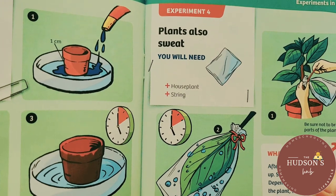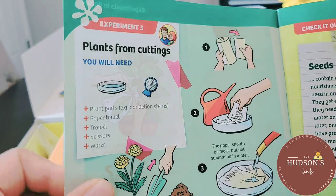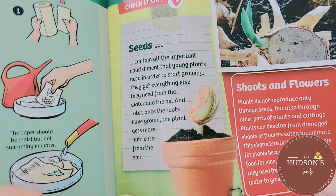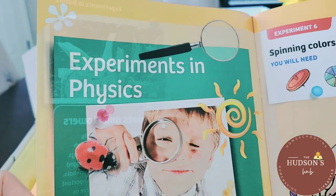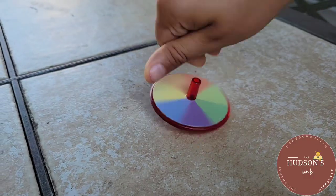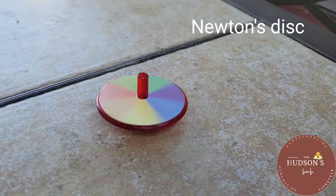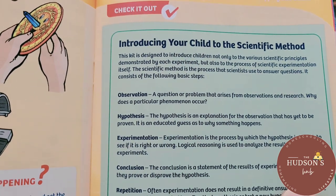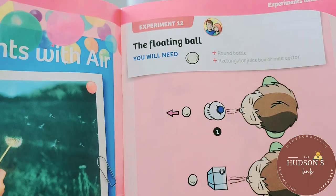Children are always hungry for more knowledge. They always want to explore the world around them — they want to discover things like how plants grow and how clouds form. There's more information in here introducing your child to the scientific method, and experiments with air.